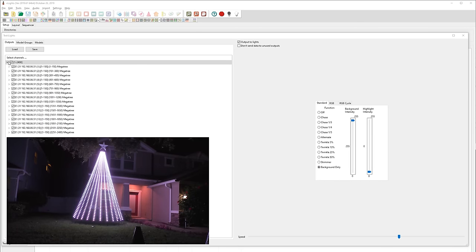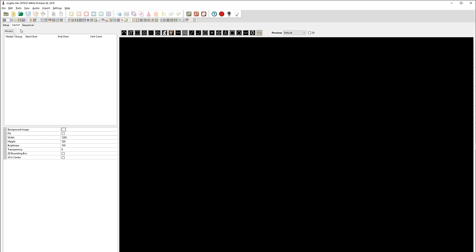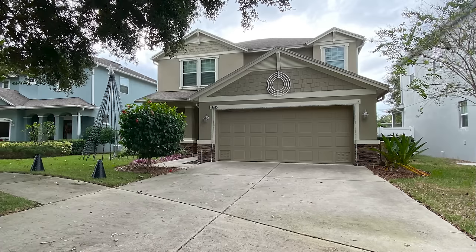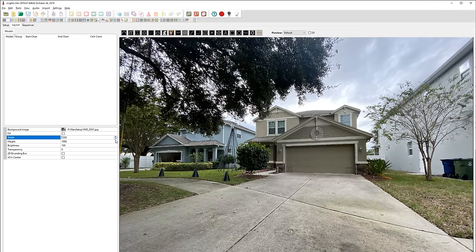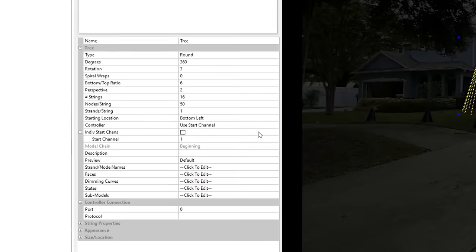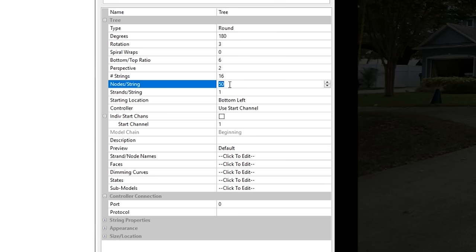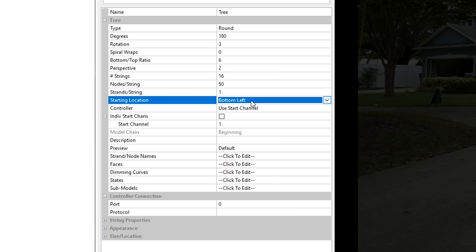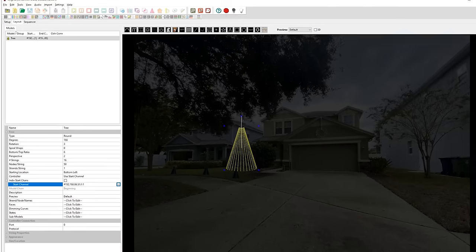Assuming all went to plan, it's time to tell xLights what our props look like, so hit Save and go over to the Layout tab. An accurate layout is very important for making your show look its best, so go to the position where most people will be watching and take a fresh picture, import it as a background, then adjust the brightness and transparency until you can barely see the outline of your house. Next select the mega tree tool and draw your mega tree as close to the actual size and location as possible. The one from Holiday Coro is round shape, 180 degrees, 16 strings of light with 50 LEDs per string. I plugged output 1 of my controller into the bottom left side of my tree, setting universe 1 channel 1 as my starting channel. After pressing Save, the prop is ready.